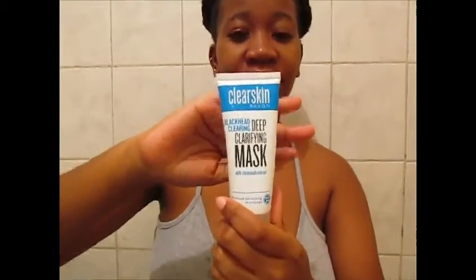Then I'm gonna apply this glorifying mask. Once I'm done washing my face, I'm gonna use this three-in-one face wash — it smells so divine. Using that amount of product and massaging it onto my face. Don't scrub too much.